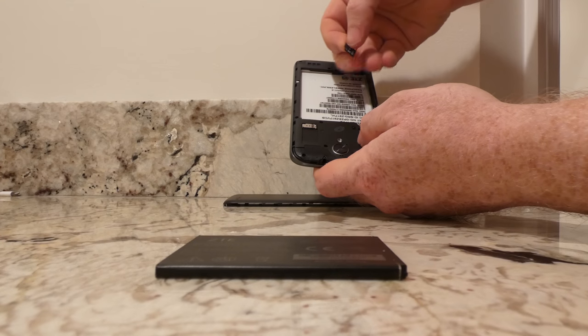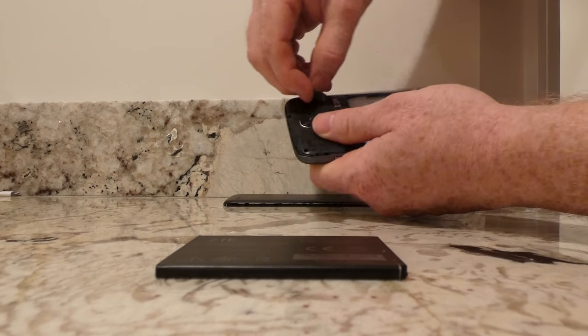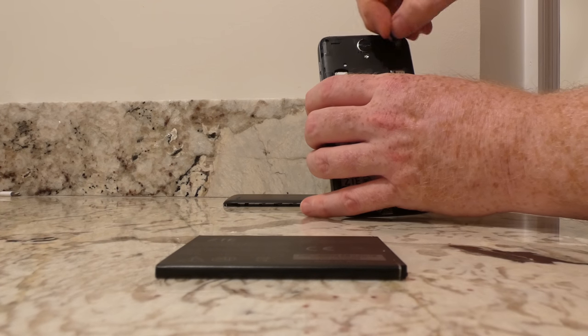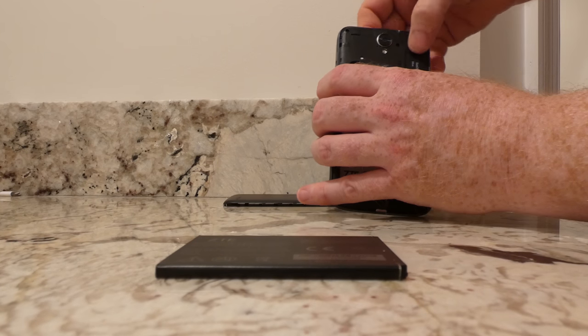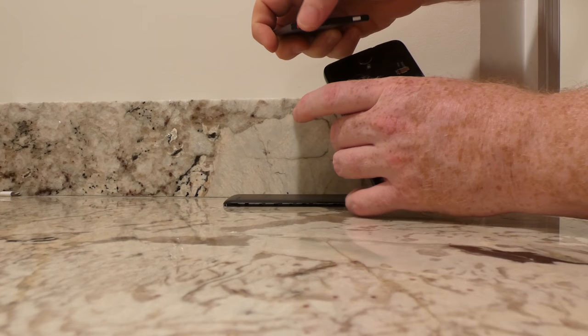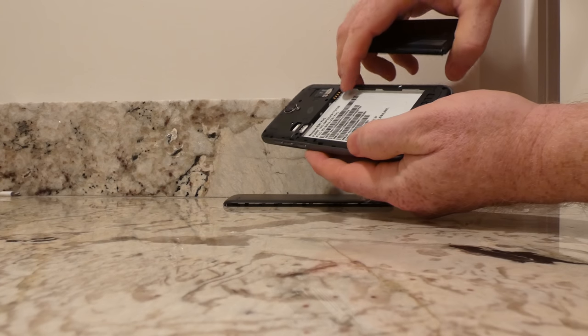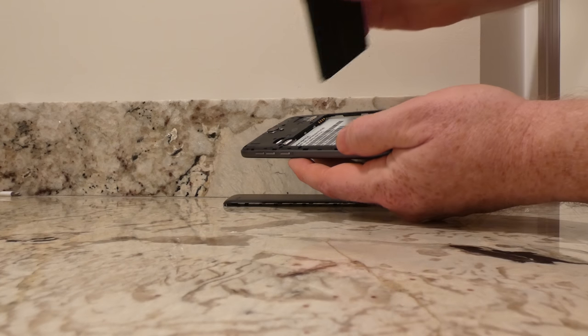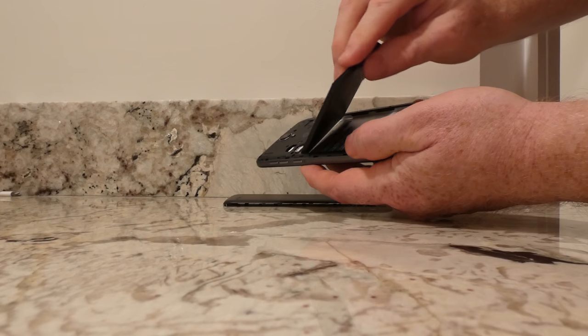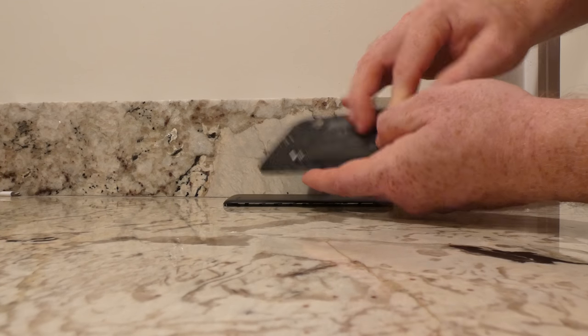Here is our mini SD card, which will use gravity again, slide in here, then our battery. Look for the connectors — there's the connector on the battery, and there's the connector on your phone. You always want to come in at this angle, hitting the connectors first, and then down.